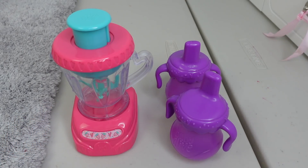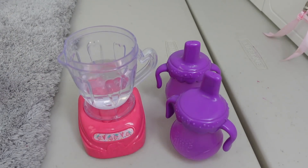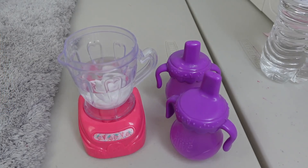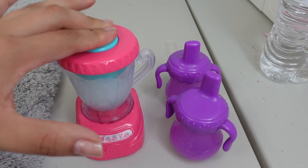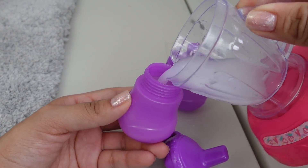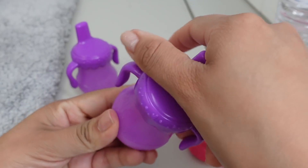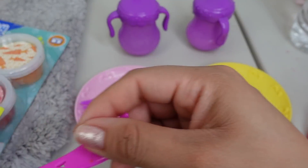Okay so here I have their bottles and I'm just going to make the milk. These babies can eat Play-Doh and drink, however you will have to clean them if you feed them any liquids. Now we are going to make their food.